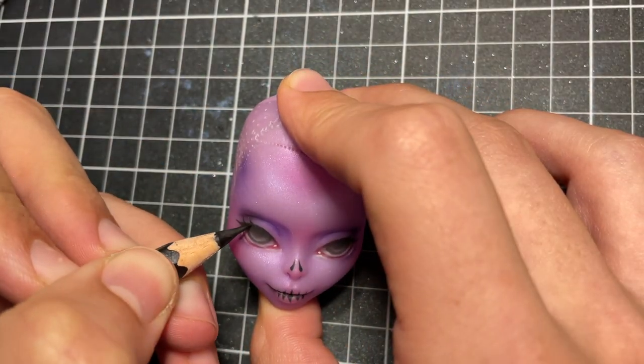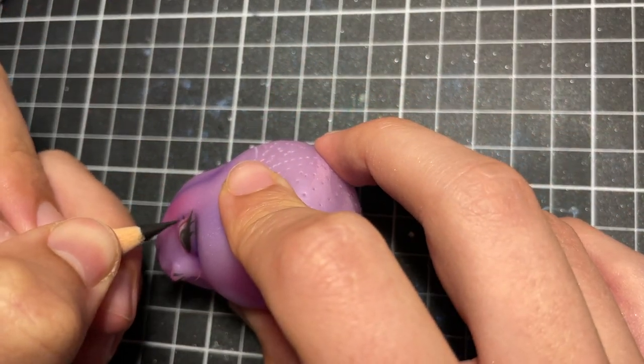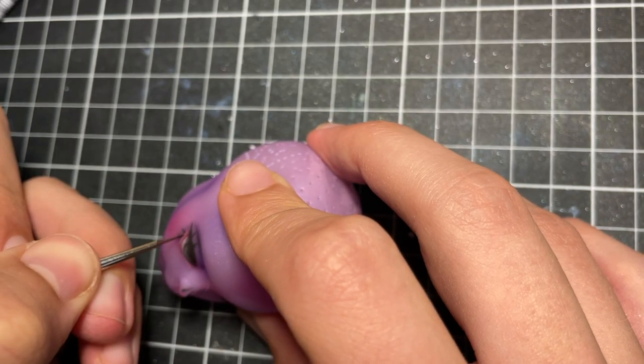After another layer of Mr. Super Clear, I add more black and white to her eyes to make them as opaque as possible.